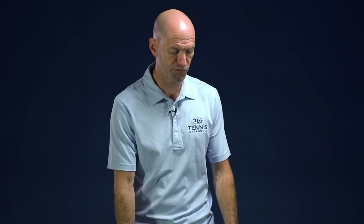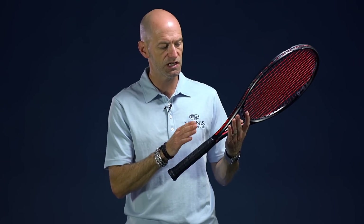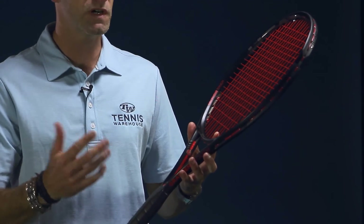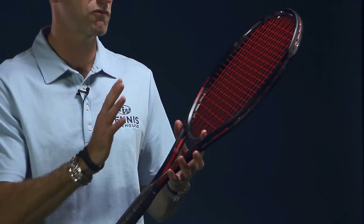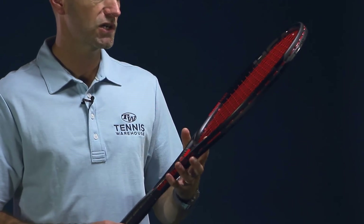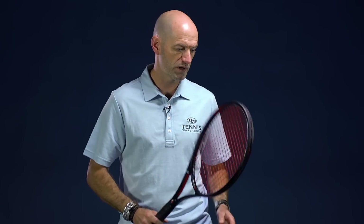We also have another first look at some rackets. We can't tell you a lot about them, but they are from Head and the technology is Graphene Touch. This is a mid plus racket — nice and light and maneuverable, super fast through the contact zone, and very spin-friendly because of that. I've been really enjoying it with a poly in it. It's a really nice fast speedy racket, so stay tuned for more on that.